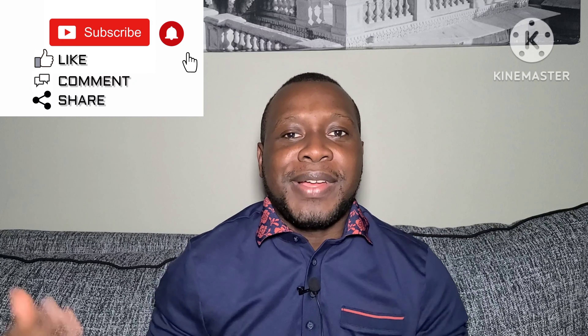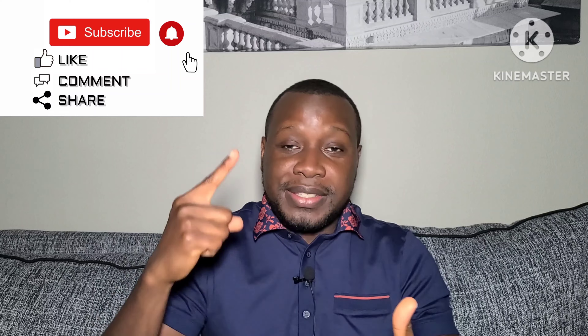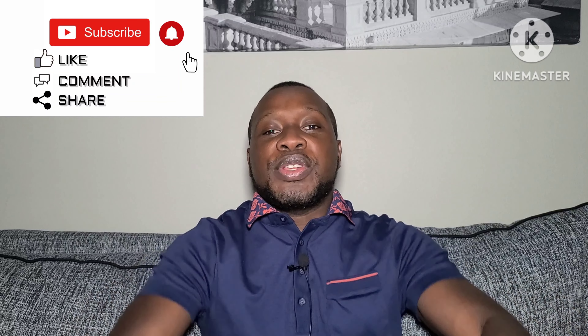Hello everyone and welcome back to my YouTube channel, The Fashion Aficionado. My name is Abin and I talk about lifestyle, fragrances, and fashion. If this is your first time here, please go ahead, like, share, subscribe, and hit the notification bell so you get notified anytime I upload new content.